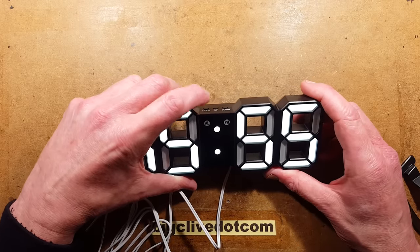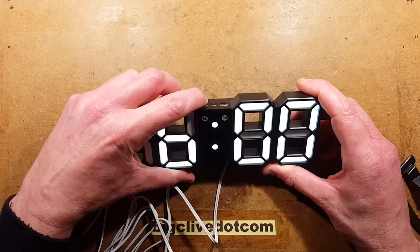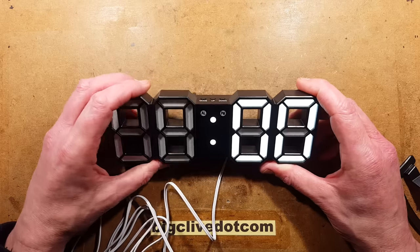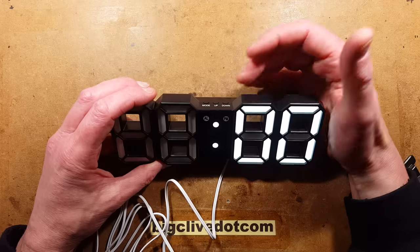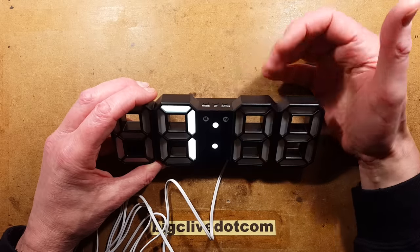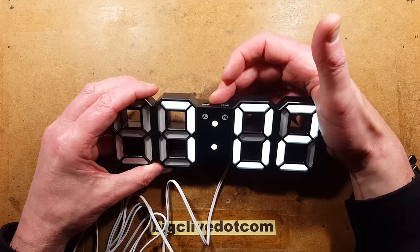While the alarm time is displayed, press mode once to enter that view and then hold it to set the alarm time. So for instance, if you want to get up at 7:05, you'd set 7 for the hours, then press mode again to go to the minutes display and set it up to 5.